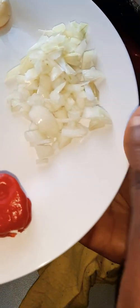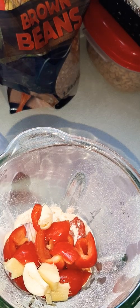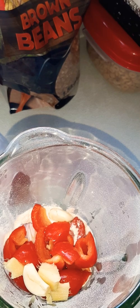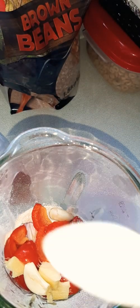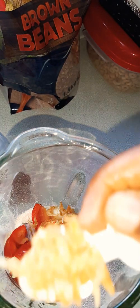We've got white onions too — this white one is for later. We're going to blend the garlic, ginger, red bell pepper, red onion, and scotch bonnets together. We'll set the white onion aside for later. We're also using some crayfish — this big one is 5ml and this is 2.5ml, so we're using one 5ml and one 2.5ml.